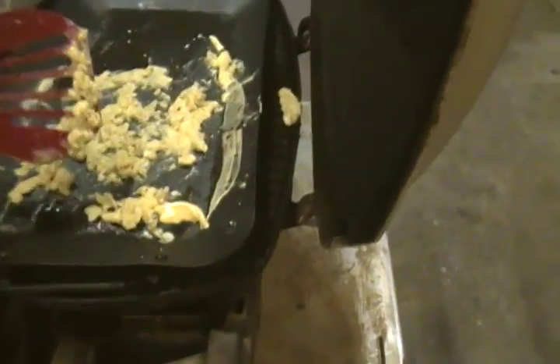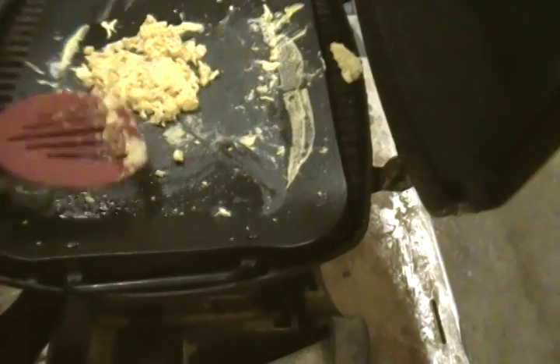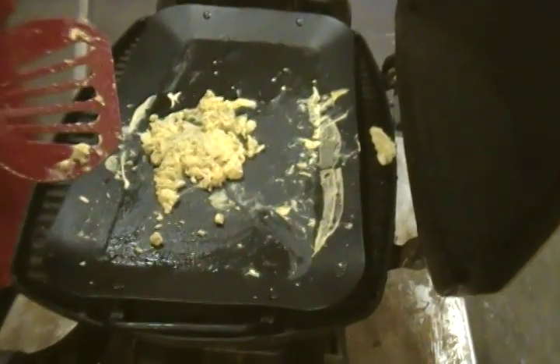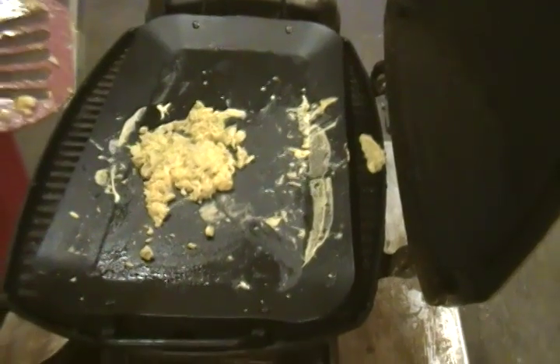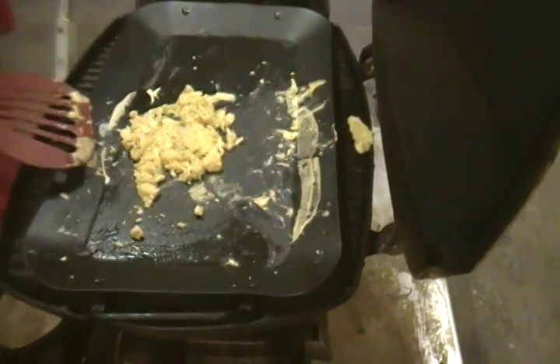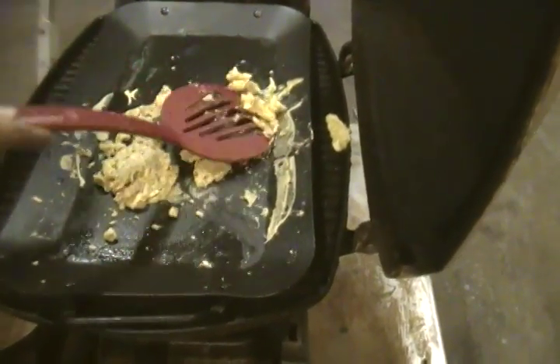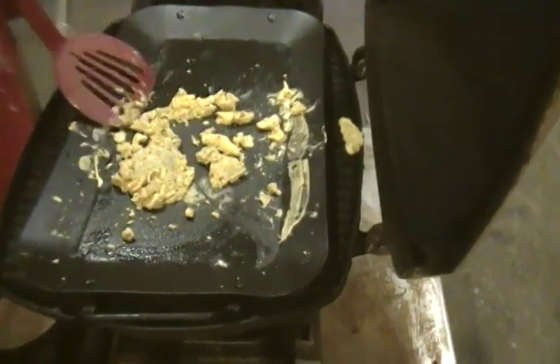Shove them all around one more time — we're about done. These took about two minutes, I'm guessing. They look like poop. Let's see what they taste like. Try to flip that whole mess over — it does kind of look like it's been eaten before. Can we have ketchup with it? Yeah, I would recommend it. Why don't you go grab it?